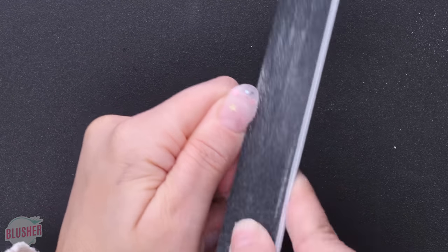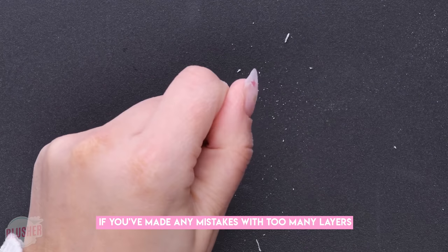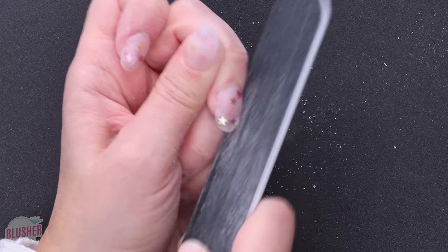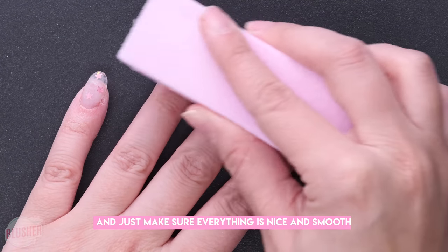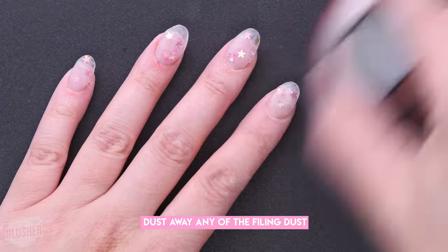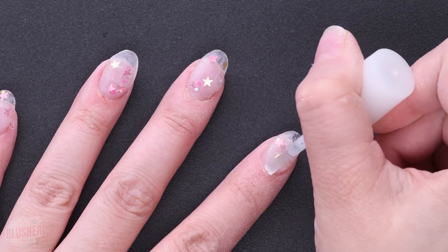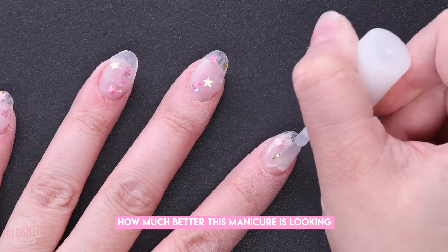Once you're done, you can file them into the shape that you want — and here's where you can fix everything. If you made any mistakes or have too many layers, just keep filing. Then go back over with a buffer and make sure everything is nice and smooth. Dust away any of the filing dust and you're ready for your gel topcoat — super easy, it doesn't require any curing lamps, you just paint it on.